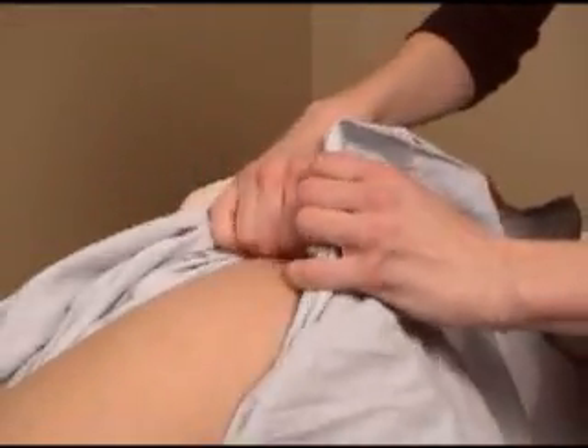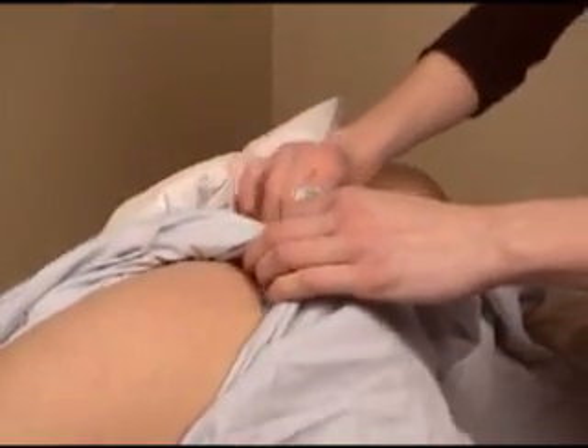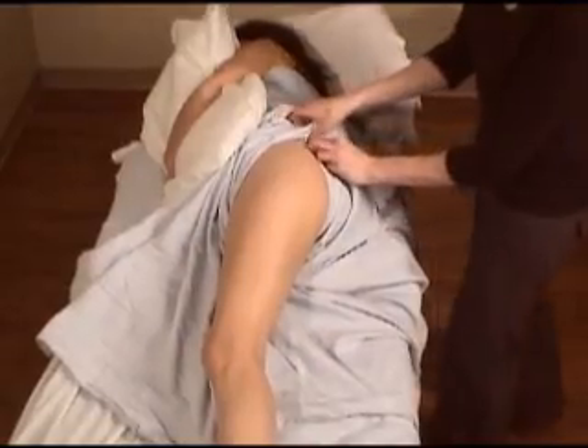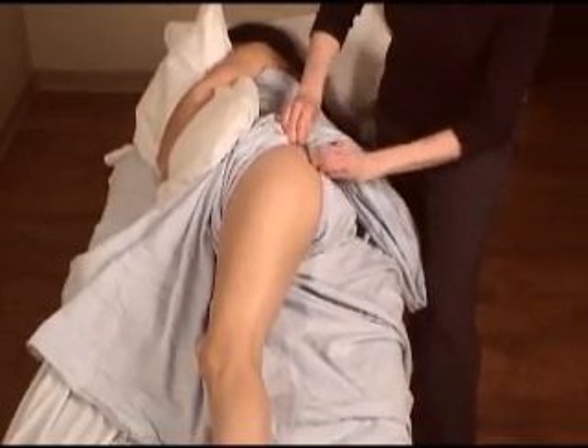Bring both edges of the sheet up to undrape the greater trochanter and the posterior superior iliac spine. Carefully move the fan under the top part of the sheet and pull the top part of the sheet securely against the gluteals.